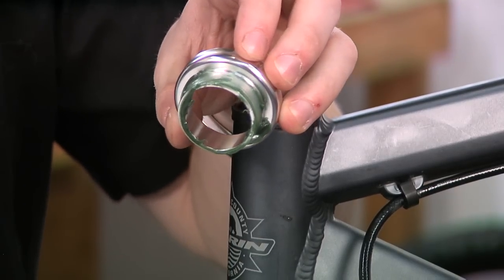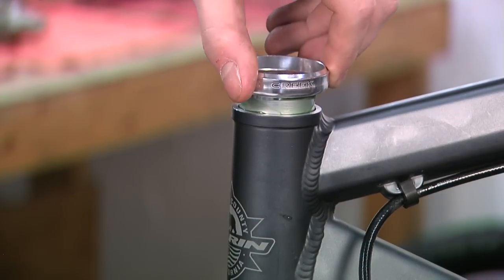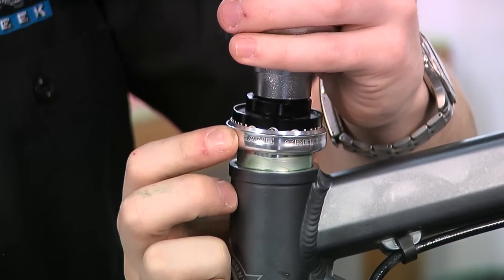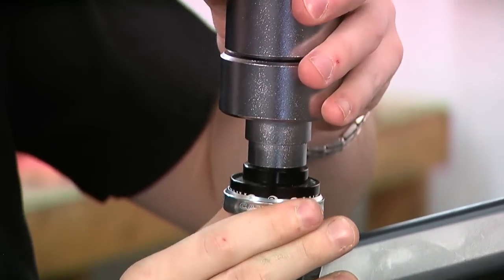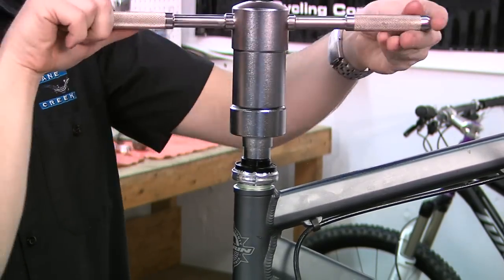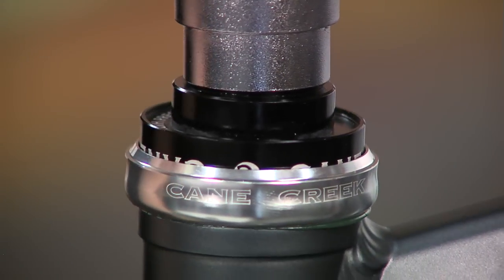Apply a thin layer of grease to the insertion sleeve of the upper headset cup. Then align the upper cup, the headset press, head tube, and headset installation tool. Once in line, slowly press the upper cup into the head tube until you feel a firm fit. Do not use excessive torque as this may damage the cup or frame.